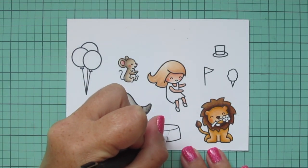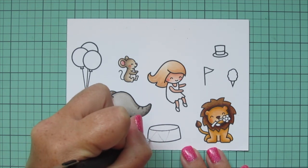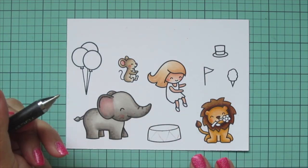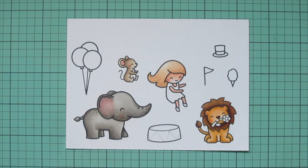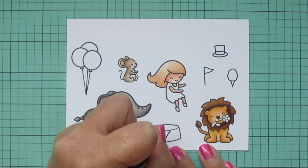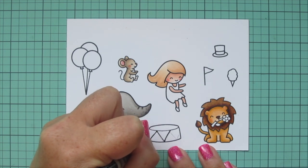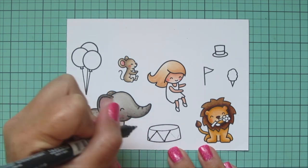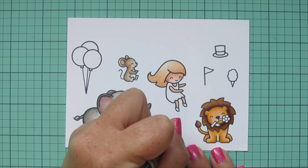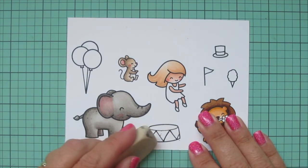I wanted to alter this dog bowl to look like one of those circus drums that my lion is going to be standing on. So I'm just drawing some triangles on the lower part with a pencil. Then I'm taking a Memento dual-tipped marker and going over my lines, tracing each one twice so it's about the same width as the stamped lines — so it all looks nice and cohesive. Then I'll take a white eraser and erase any remaining pencil lines.